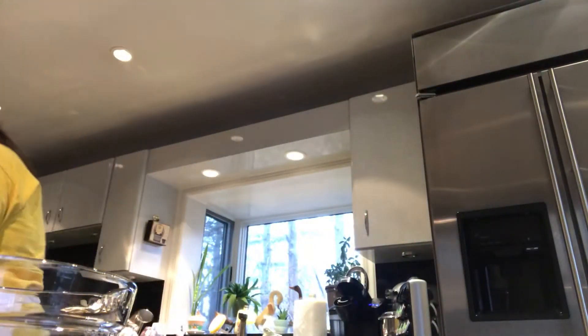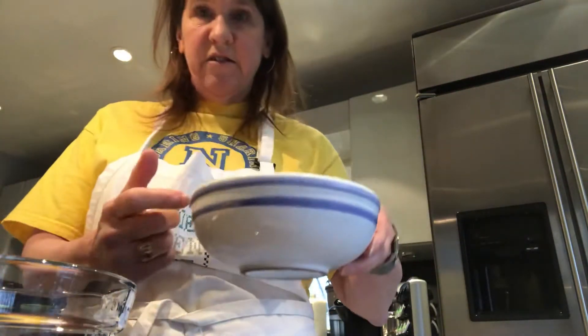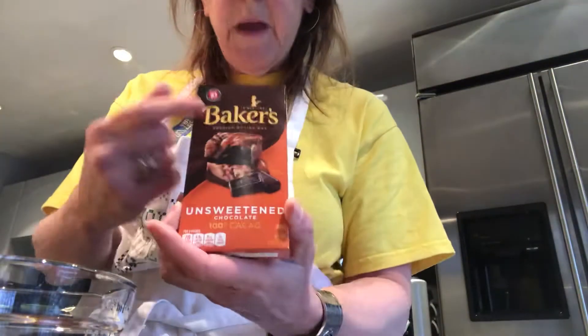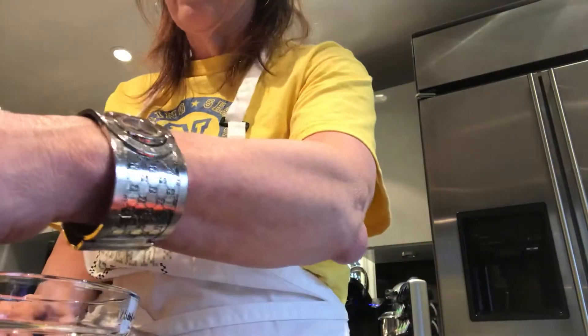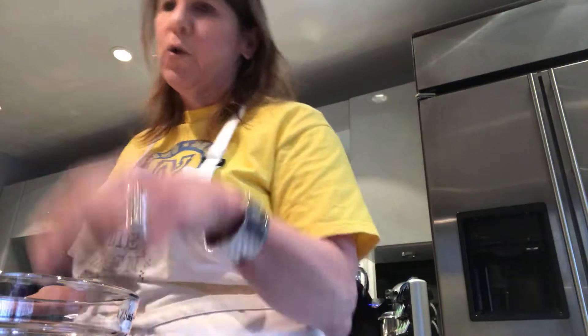I'm going to start with the recipe for the chocolate cupcakes. First thing I do is preheat the oven to 350 degrees. Then in an oven-safe bowl like this, I put in two large squares of baker's chocolate — it's half each, so it's four little squares — and a stick of butter. I put that in the bowl, then in the 350-degree oven to melt. It's melted now and I let it cool, because it's got to cool.